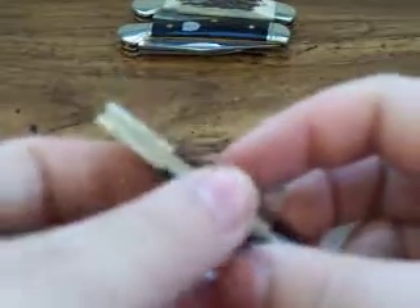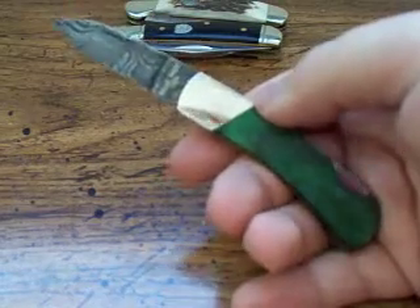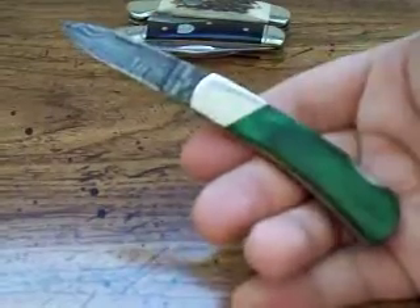The third knife here is made by Bear Cutlery. It has a small Damascus blade. As you can see in my hand, it's not all that big of a knife — not tiny, but certainly on the smaller side. A little gentleman's knife — keep this in your pocket or in slacks. Let's say you go into a nice dinner or some nice occasion wearing a suit, or just a nice outfit — just slip this in your pocket.